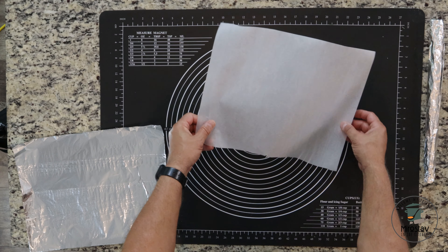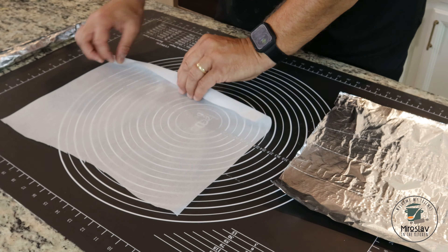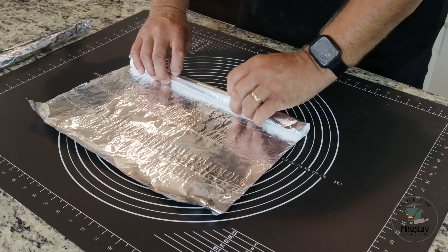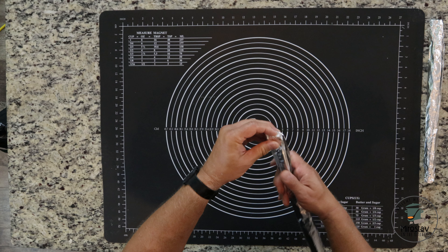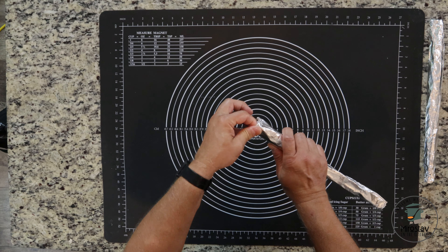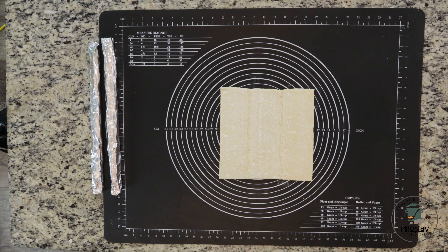If you have cannoli tubes you can skip this step. We're going to create our own cannoli tubes. Cut the foil about half an inch on each side longer than the parchment paper, then roll the parchment paper and roll it into the foil, so the half-inch extra foil folds inside each side of the parchment paper to keep it together. Repeat this three more times.